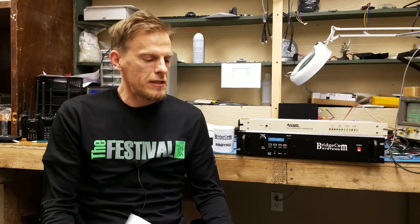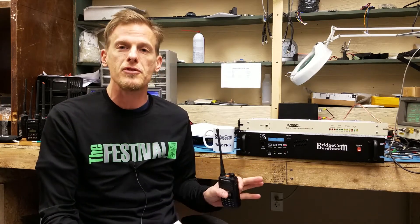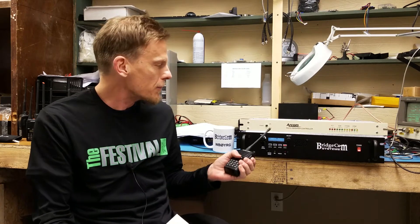Hey guys, this is Ron Kohanowitz, BridgeCom Systems, KC0QVT. I just want to do a quick video and let you guys know that the BridgeCom repeaters are 100% compatible with the popular RCOM RC210 controller.